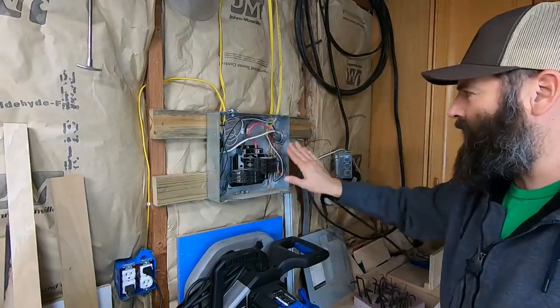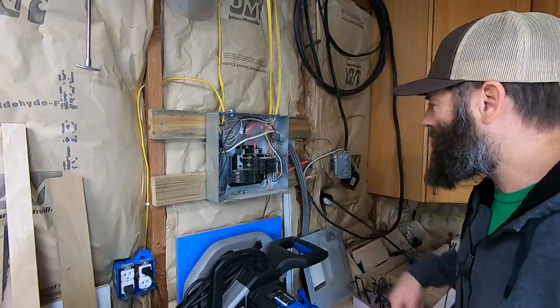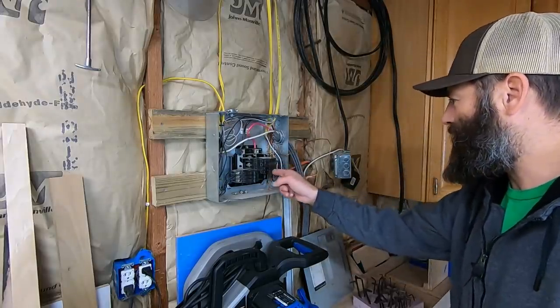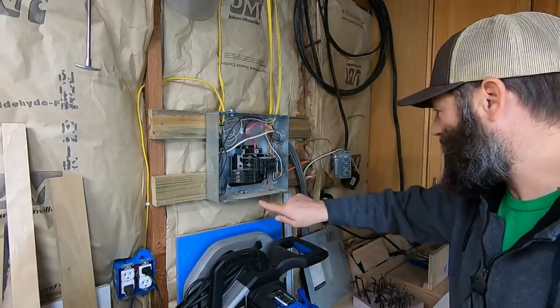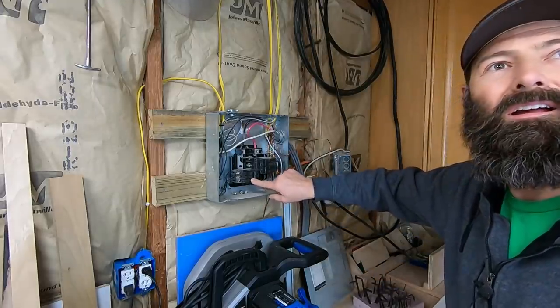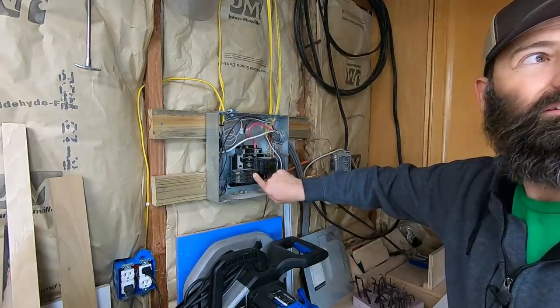Everything's reinstalled. Breakers are off. Now I go to the house and turn the breaker on. 220, 220 — that's a 220 heater I had going on the other side — and lights. There we go. That's it.